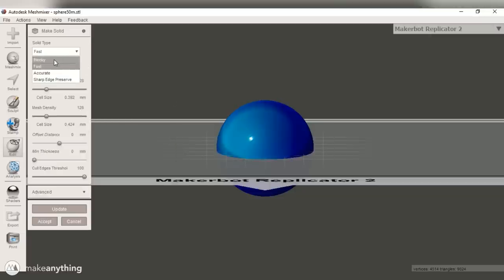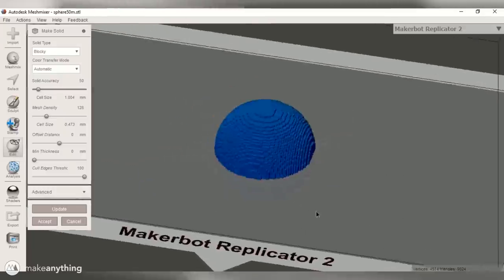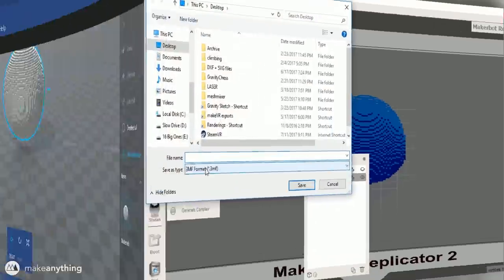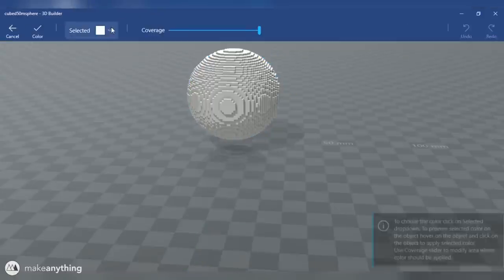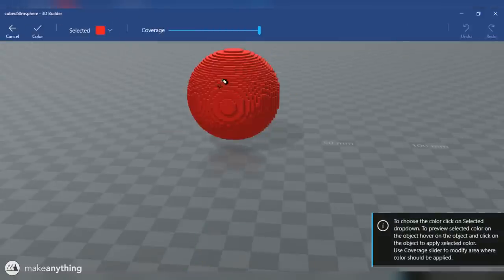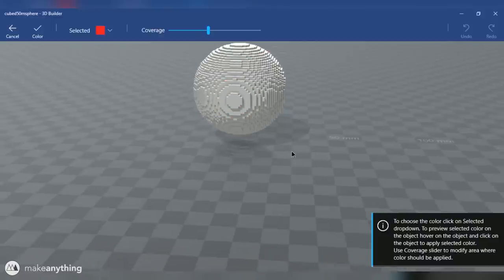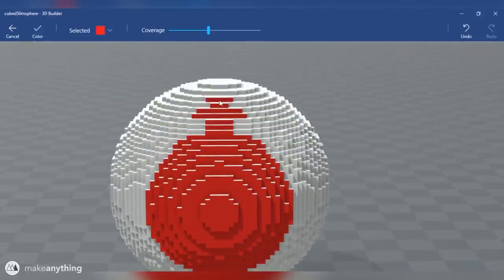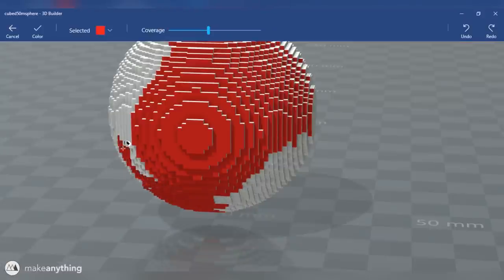MeshMixer has this make solid tool, and within there there's a blocky option that will basically voxelize any 3D model. In this case, you can see that I made the voxels pretty dense — there are 50 in every direction. I exported that as an STL and brought it into Microsoft's 3D Builder, which has the best option I've found for painting all the different sides of this sphere. If I orient the model so that I can only see one side and then drag the mouse over it, I'll be painting all the faces that are visible.